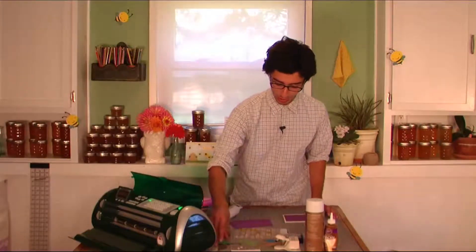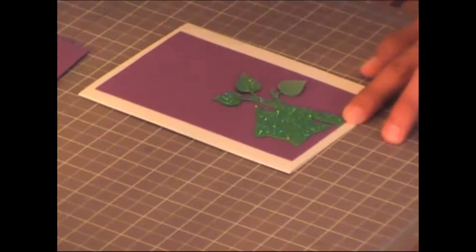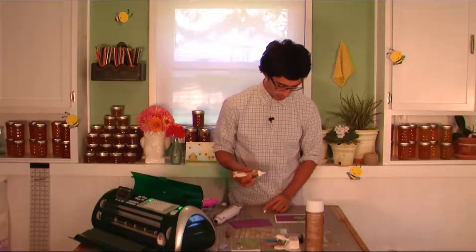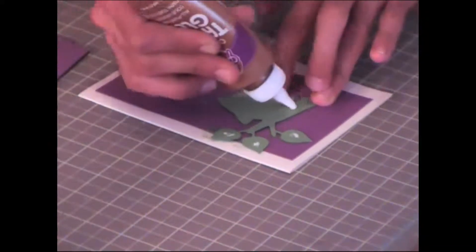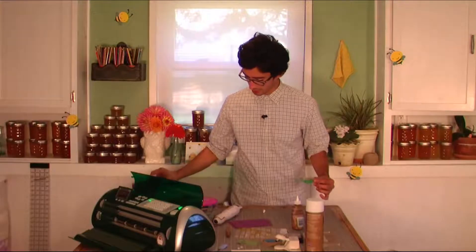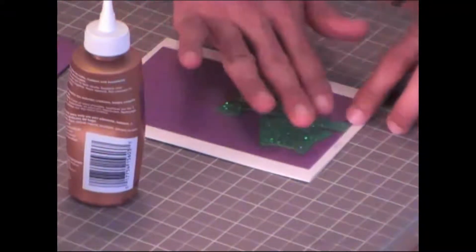Now we're going to go ahead and begin to assemble the card. I already have one that's been dried. So I'm going to go ahead and see where I want to place this little owl. I kind of like how just that silhouette looks. Making the edge flush with the edge of the cardstock, I'm going to go ahead and take some crafting glue just to stick this down, using the applicator tip to spread out the glue. Getting rid of any excess glitter that may have transferred onto the card, because you really only want that on the green piece. Move it right back into place and tack it down.